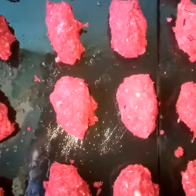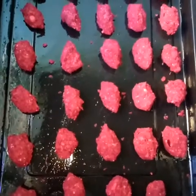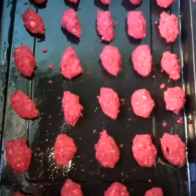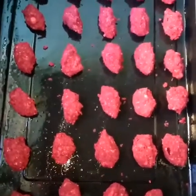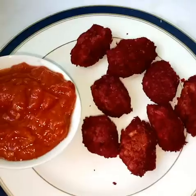Turn them halfway and allow them to cook for another 15 minutes. I made a tomato paste from three tomatoes, and this is what I served with my falafels.